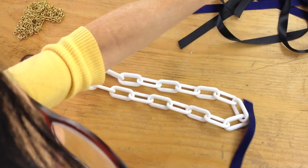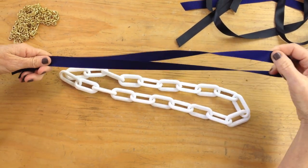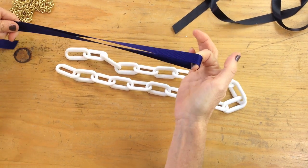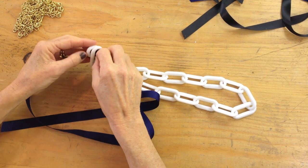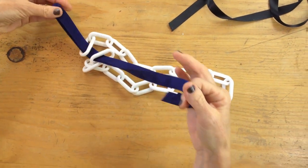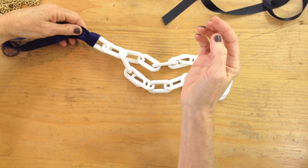Then I'm going to take my ribbon — I have some grosgrain ribbon — and I cut two strands at about three feet long. So I'm going to fold it in half, and where that loopy part is, I'm going to take that and put it through the two ends, just like this. Then I'm going to take these two pieces and pull it through. And that's going to tie off the one end.